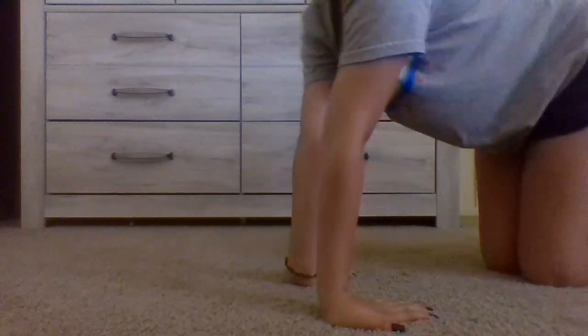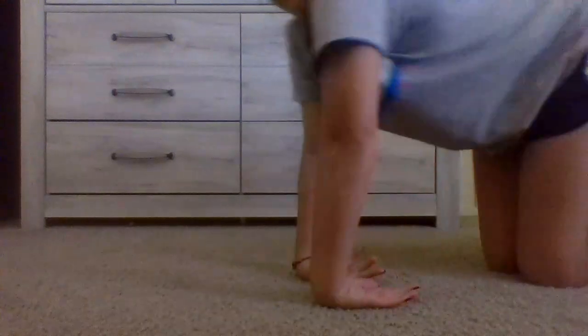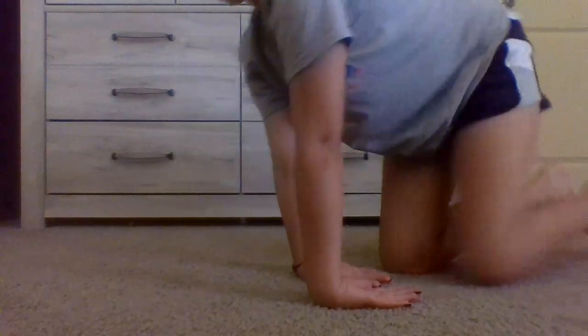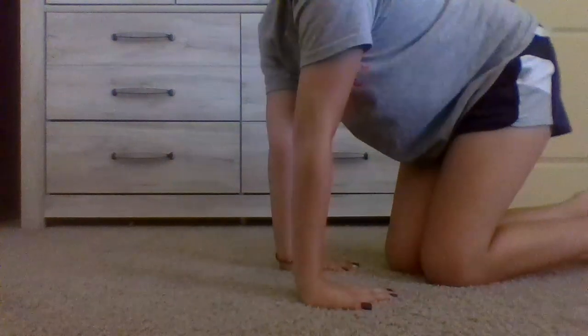Okay, so I'm gonna be showing you guys how to stretch. First things first, you're gonna want to stretch like this — go like that. You're gonna feel it right here; it might hurt a little bit, but that's what you want. If you do this every day and repeat the same thing, you will be very, very flexible.